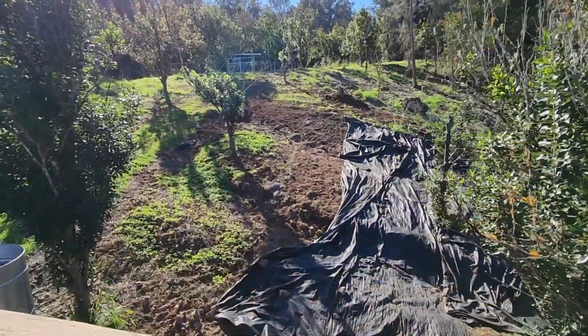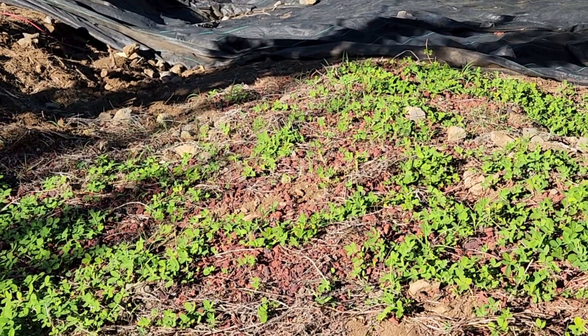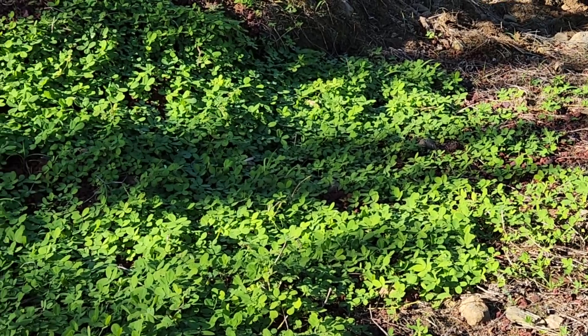Here we have behind the house a slope that we are starting to develop. We just cleared it from all the guinea grass that was growing and tarped it to kill whatever was left, and now we are starting to plant it out with the perennial peanut.